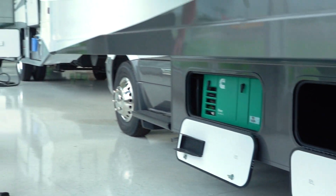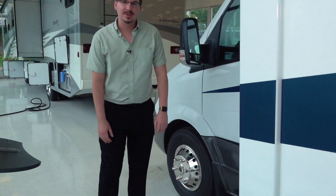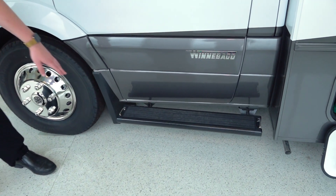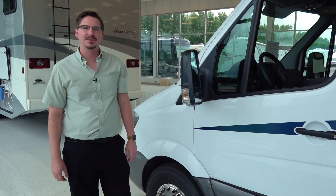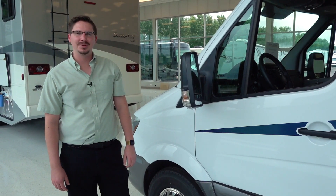There's also a 3.6 kilowatt LP Onan generator. That's everything on the outside, but one thing Winnebago did differently on the 2020s is they integrated pet leash hookups on both sides, so you can forget about bringing leashes and stakes — it's right here for you. So let's jump inside the 2020 Porto 24P.